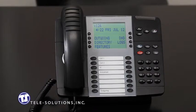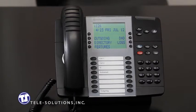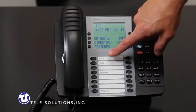To place your caller on hold, press the red hold key, located here. To retrieve your caller from hold, press the blinking call key associated with that call.